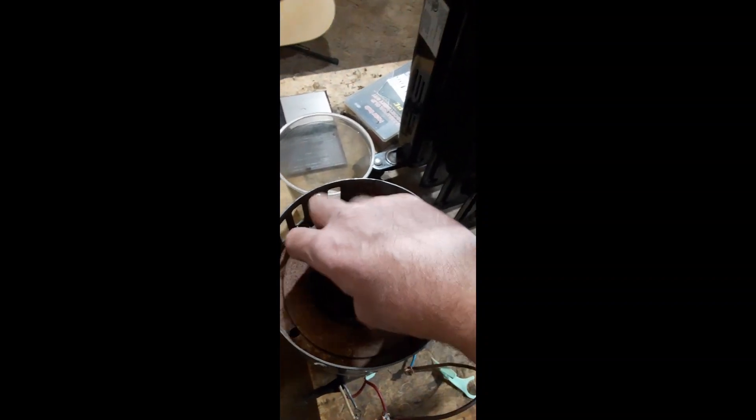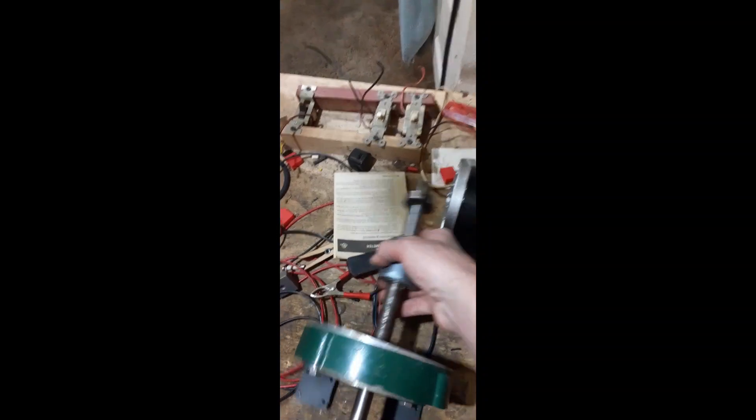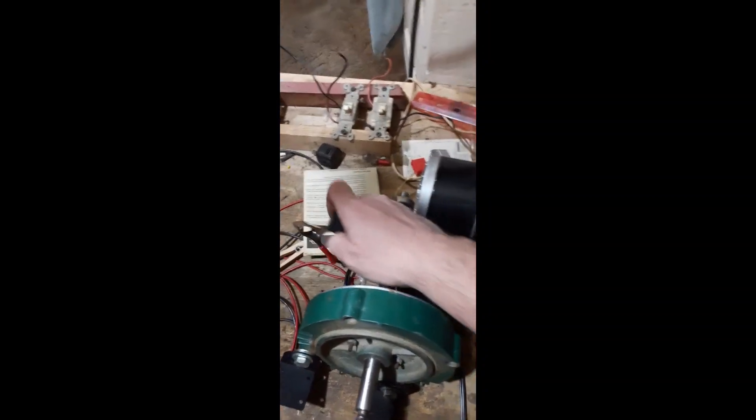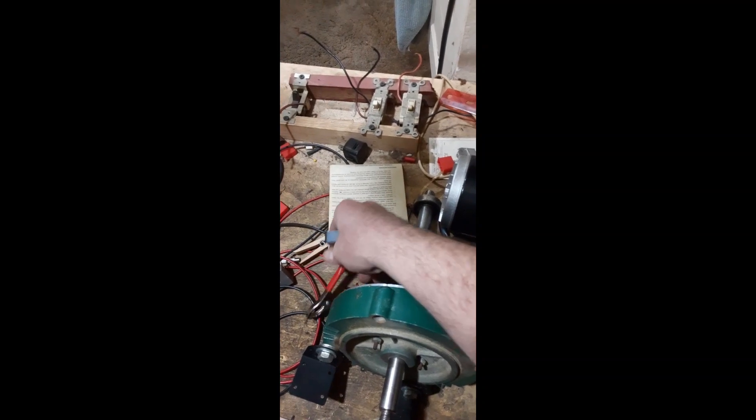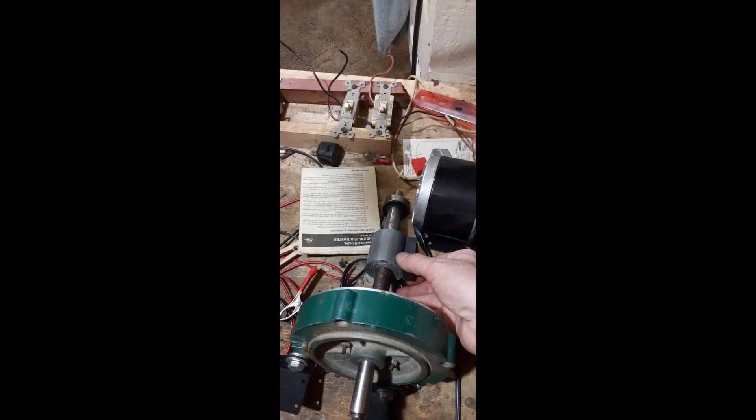The bigger ones of these the better — I'm telling you that right now. The bigger that hole the better. If you can find a motor with a big hole, that is great, that's what you want.